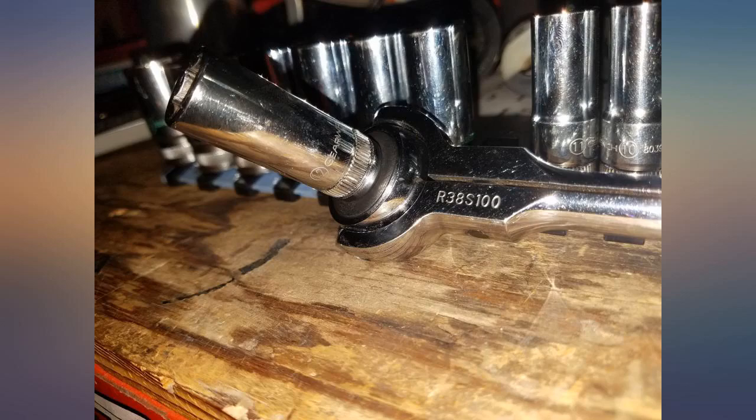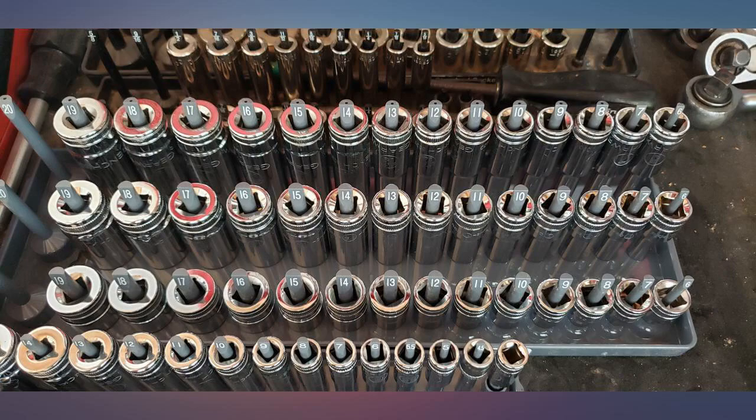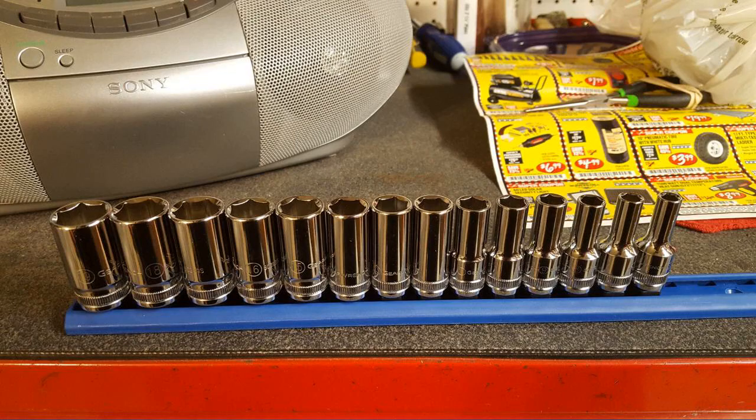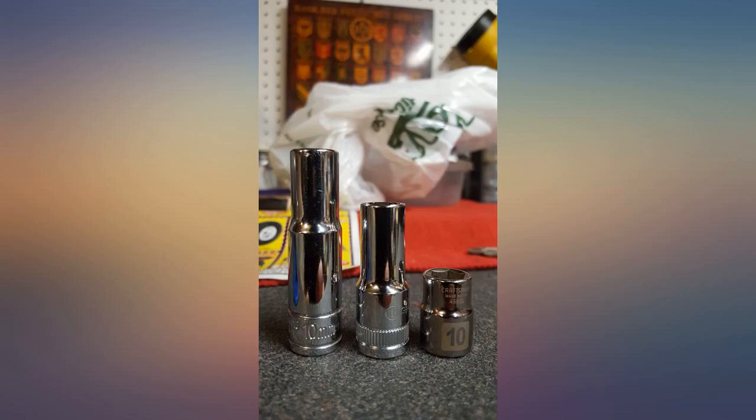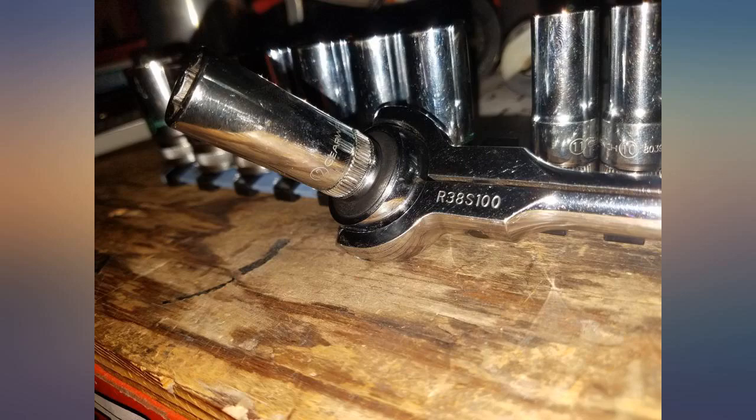The shallow reach takes some getting used to, but I'm liking it so far. The mid-depth is the best feature and I find myself reaching for those sockets first. The chrome is very bright, which looks a bit cheap and bluish to me. They feel light in hand too compared to the old Craftsman's. Only time will tell how they hold up.